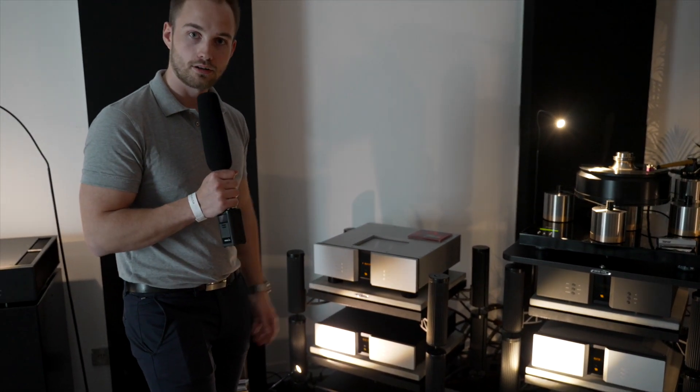The furniture in this room is from Solid Tech of Sweden. They are the hybrid series.